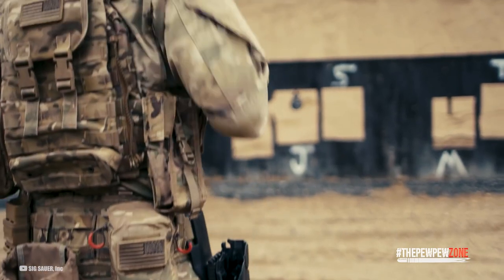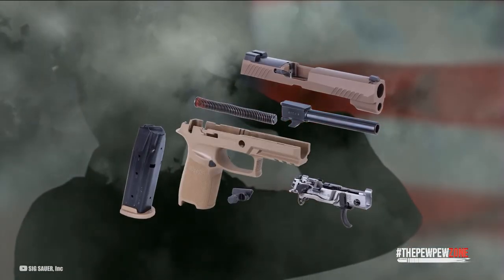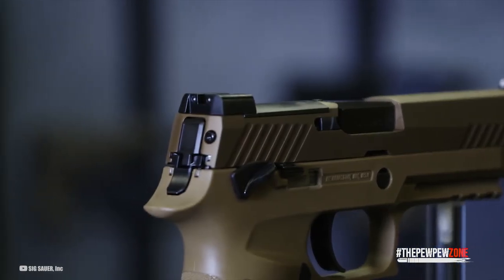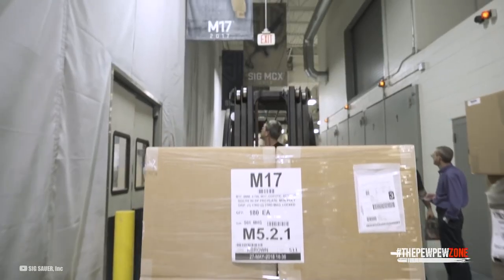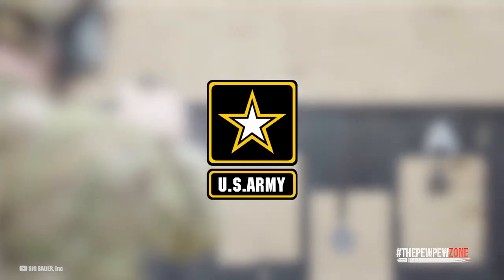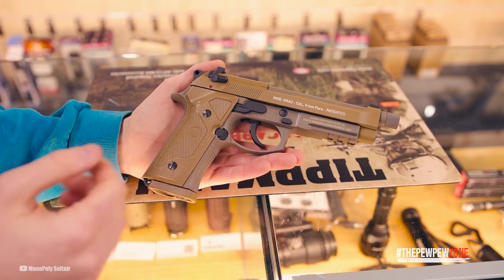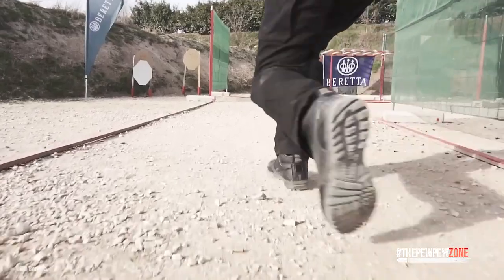Better weaponry frequently results from competition. Early concerns with the Sig Sauer M17-M18 included unexplained accidental discharges from its base civilian model, the P320, but the maker claims these problems have been resolved. Many people think it is time the military switched to a new firearm. The US government may have officially retired the Beretta M9, yet both military and civilian personnel who have used it still stand by the fact that the M9 is one of the best pistols ever manufactured.